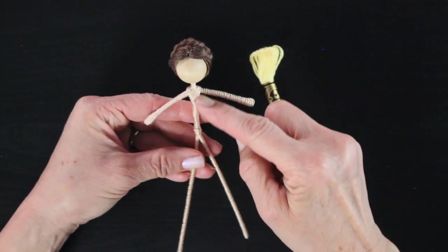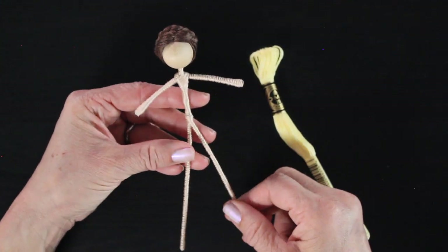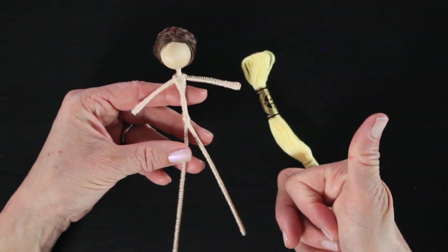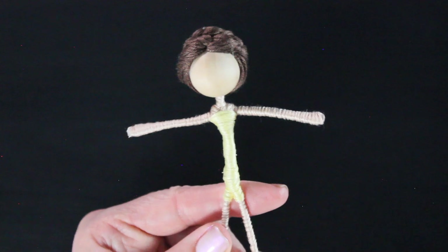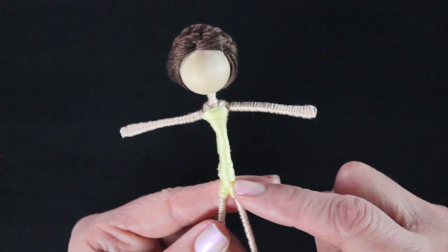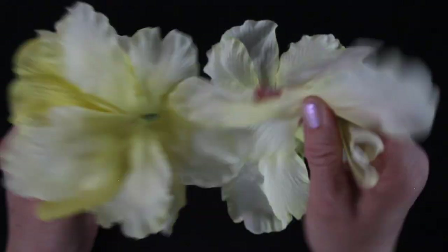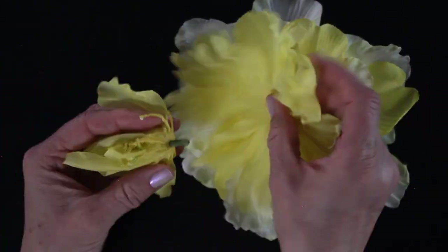I'm going to grab that creamy yellow thread and wrap it right around her waist, up to underneath her arms, to give her a pair of shorts. I have a fairy basics playlist linked below that takes you through each one of these steps. After she's dressed, I'm going to set her aside.